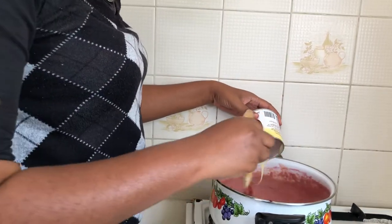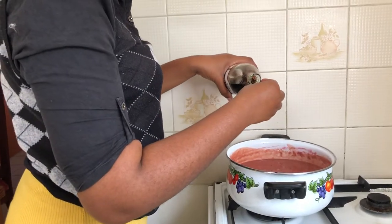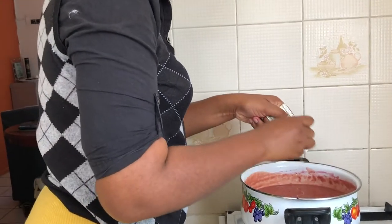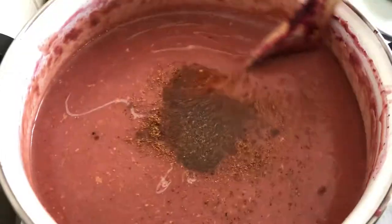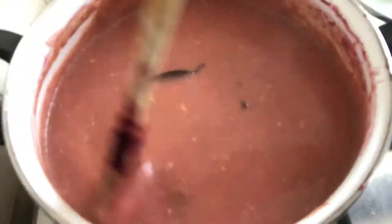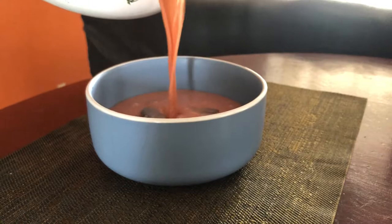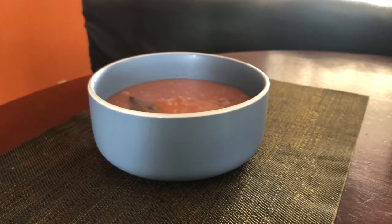I give that a quick stir, making sure everything is well combined. And that's basically it — beetroot porridge! You must try this; it is so nice.